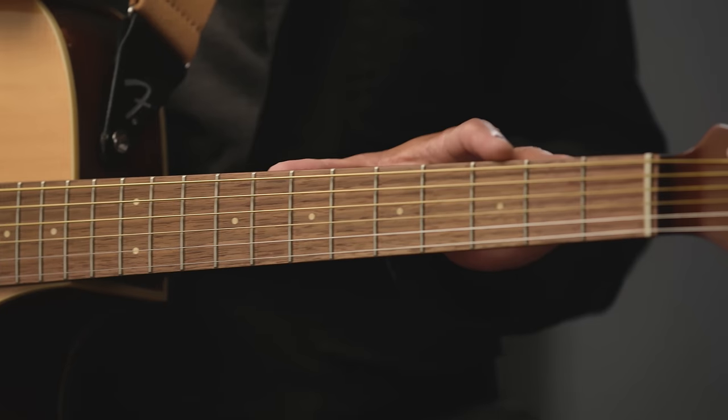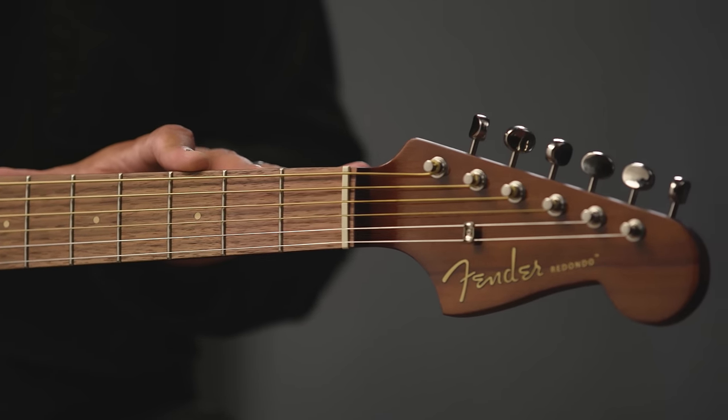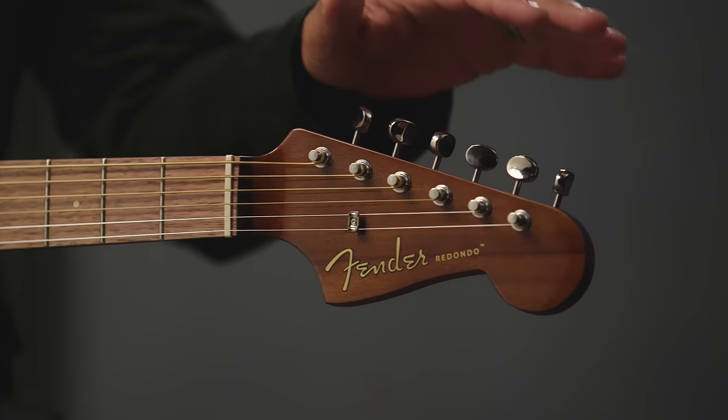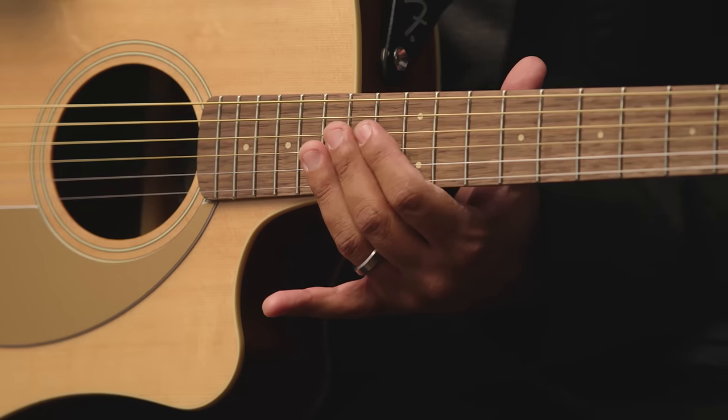The slim neck, which is a lot like an electric guitar neck, makes the Redondo Player incredibly comfortable to play, and easier for newer players to start rocking out right away. It even has the Stratocaster headstock — which is this part — with six tuners on one side, instead of the typical 3-and-3. This makes it easier to tune. And with the cutaway here, you can access the higher frets with ease.